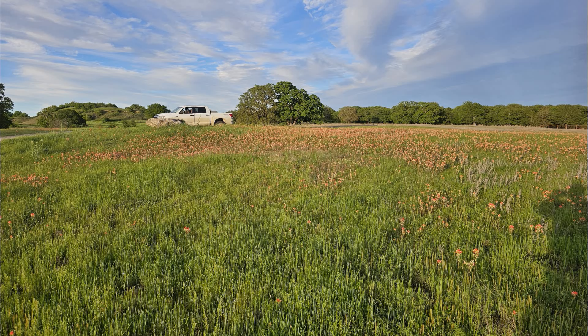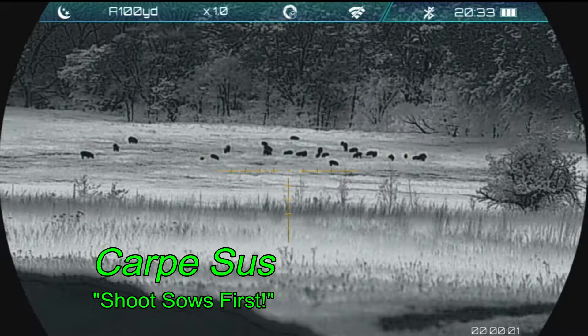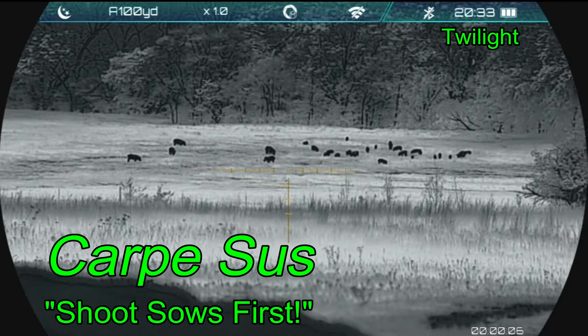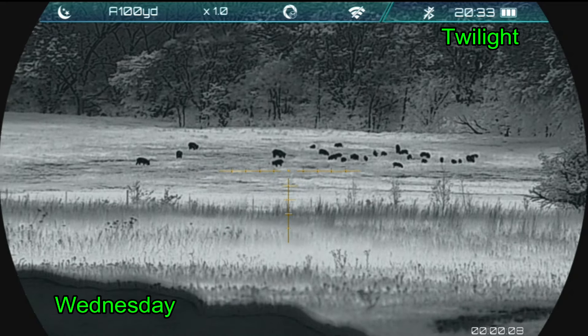On a few of my properties, I have a hilltop location I like to use to scan the surrounding area. On this property, it's this big rock right here, behind the Texas paintbrush. In Carpe Sus, it gives me a view of this lower field, amongst others. And in this field, there are hogs.